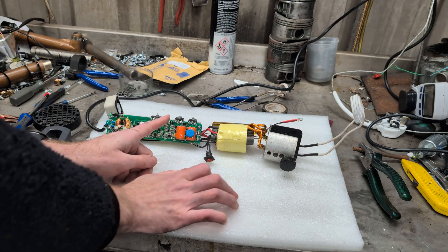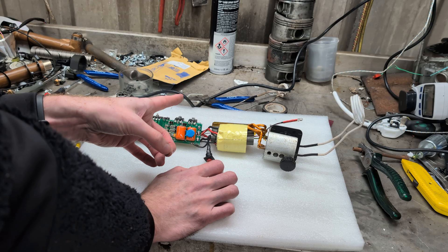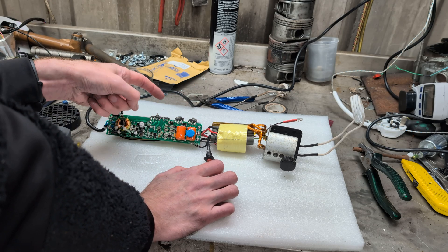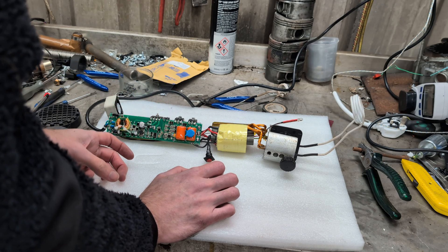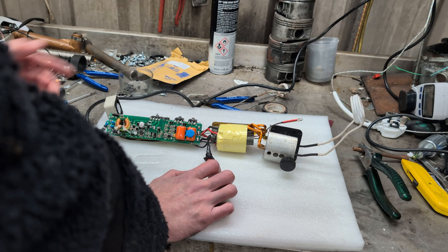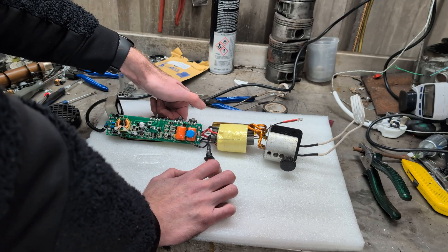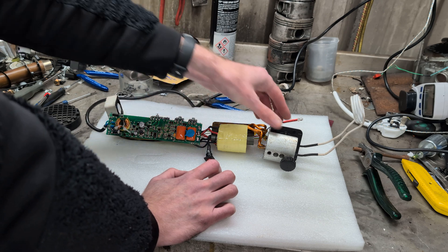I checked the bridge rectifier — it's not got any dead shorts. The MOSFETs don't appear to have any dead shorts either. And that's all temperature control — it says it's 65 degrees and it's got continuity, so it's not that that's cutting out. Nothing is hot; the heat sink's a little bit warm from running it on and off during testing, but nothing critical.